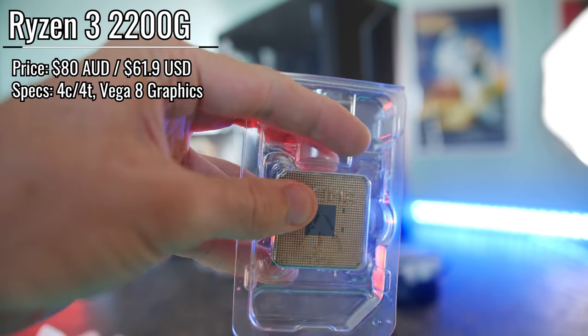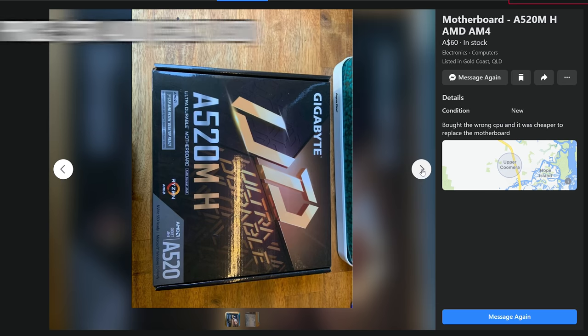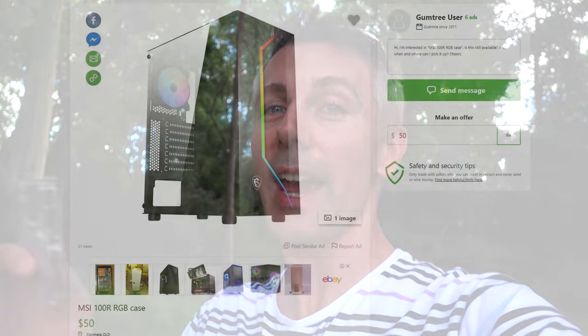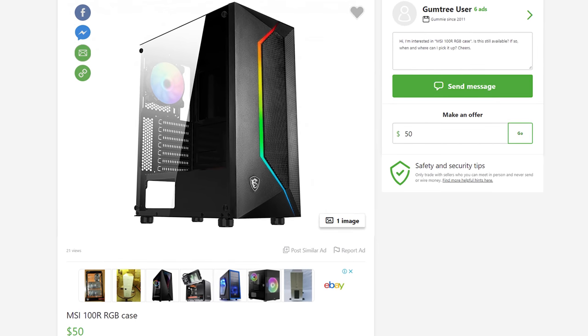You're probably wondering why I'm outside surrounded by nature. Well, I love being surrounded by nature, but there is another reason — we are out on the road to pick up the final two components to complete this budget gaming PC setup. That's an A520 motherboard, advertised for 60 Aussie dollars, and I put in an offer of 50 and they accepted. I've also found a case with some RGB bling for 50 Aussie dollars too, so let's go get these two final deals and put together a budget gaming rig.